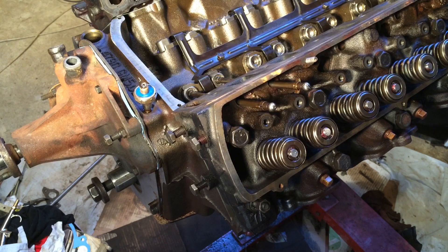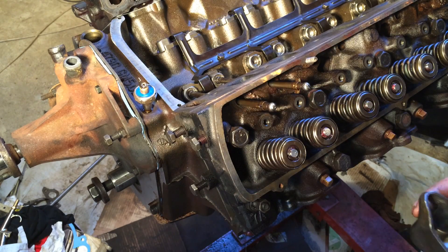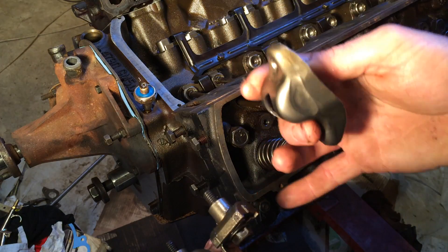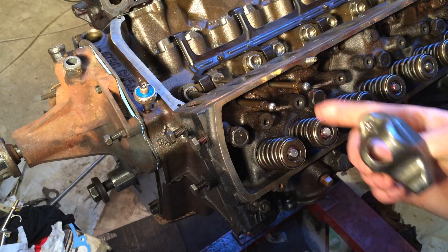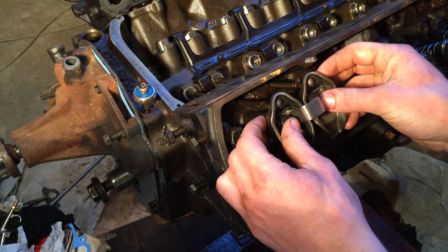Now take your rocker arm pedestal and bridge assembly. This is how they were removed from this particular cylinder. You want to smear assembly lube all over the pedestal, and also smear a little on the tip that contacts the valve and a little in the socket for your push rod. Do that to both sides.